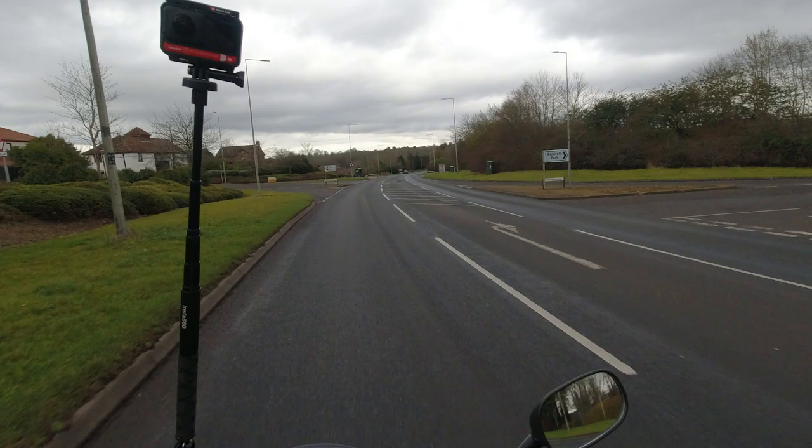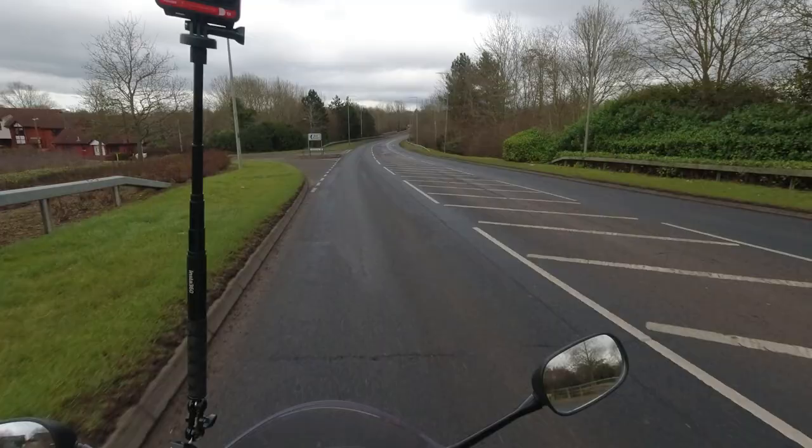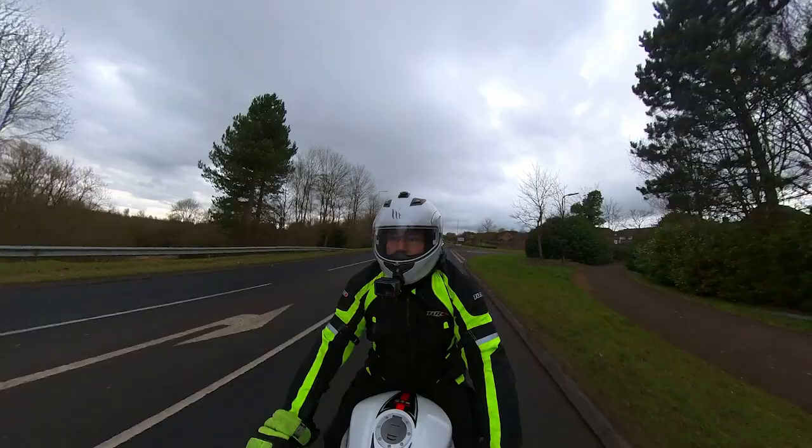I haven't retested it yet but this one should do somewhere in the region of 50 miles an hour. Now the YM50 with the carb on it is definitely a better bike to modify than the new fuel injected one, because you don't have to deal with all those pesky EFI sensors.